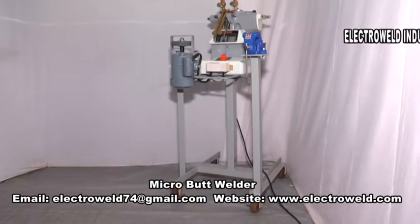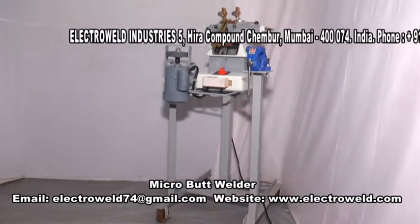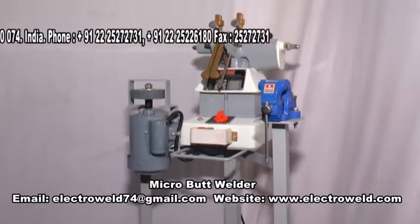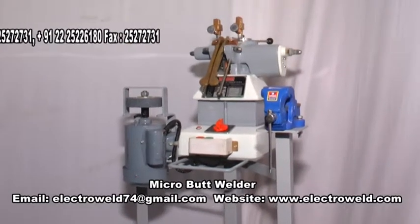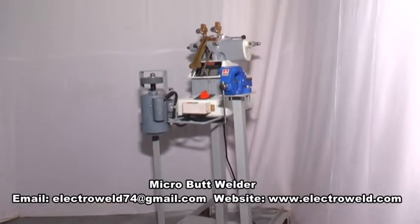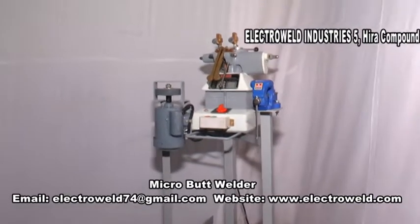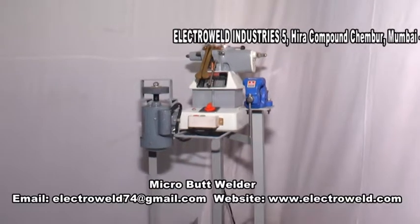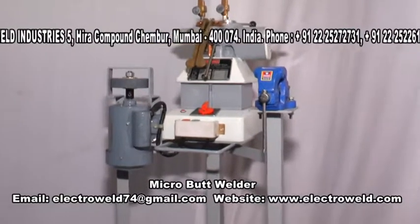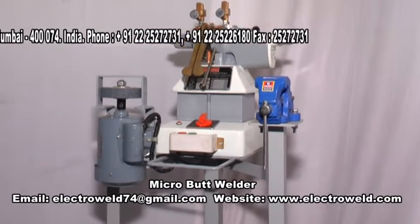This is the Electro Weld brand micro butt welder, 5 kVA. On this you can butt weld MS wires from 1 to 5 mm diameter, SS wires from 1 to 5 mm, copper wires from 1.5 to 3.5 mm, aluminum wires from 1.5 to 6 mm diameter, also brass wires as well as high carbon wires from 1 mm to 4 mm diameter, as well as GI wires.